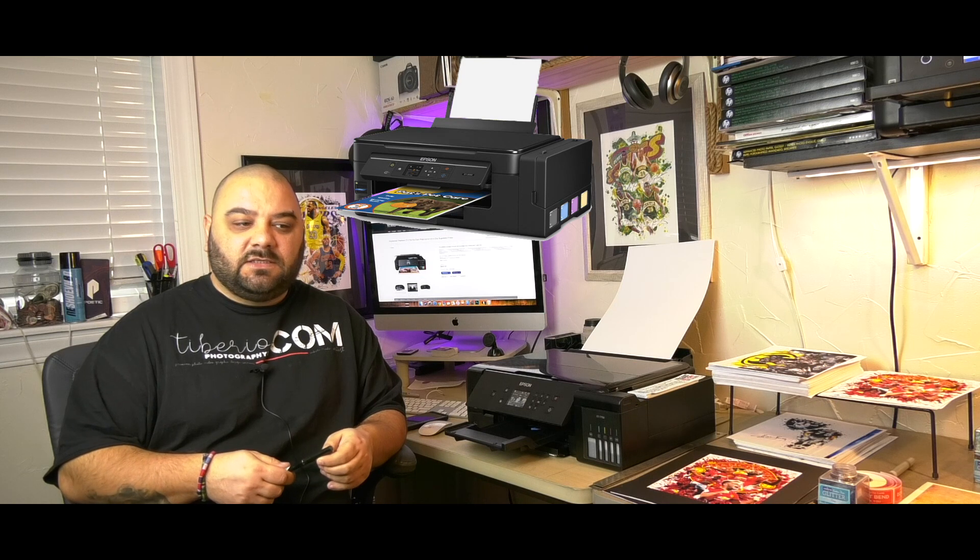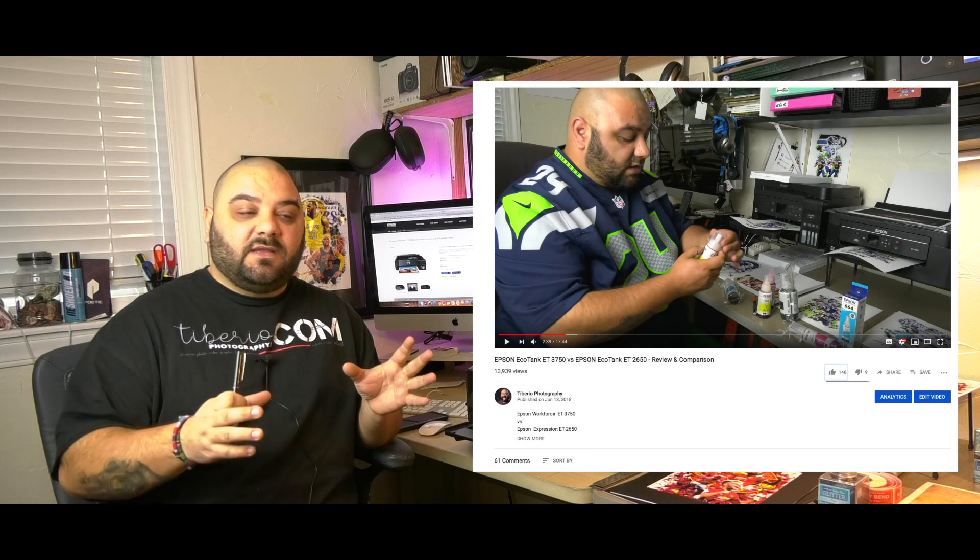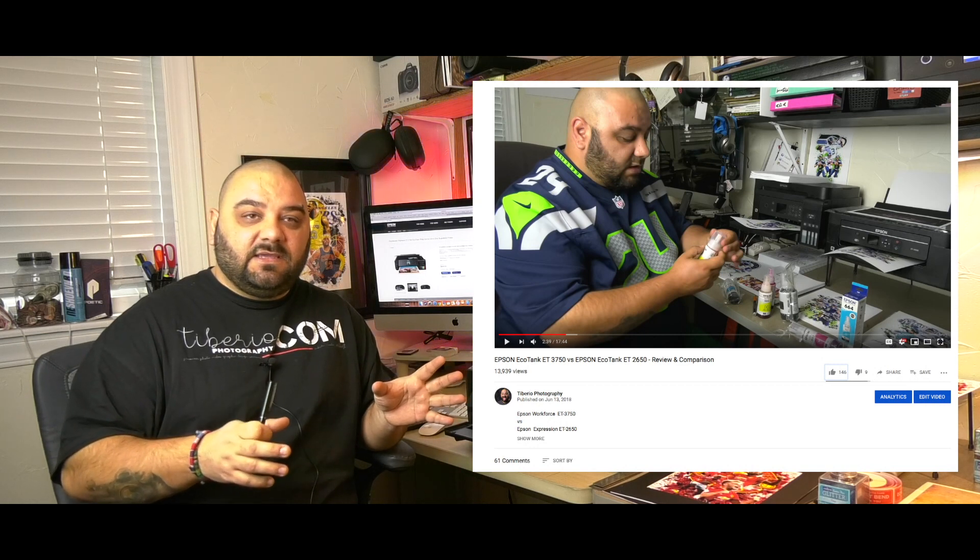Hello my friends, I am Tiberio and this video is all about the Epson Expression Premium ET-7750 wide-format super tank printer. I have had this printer for four months now and I know what it's capable of. I also own other Epson EcoTank printers like the ET-2650 and ET-3750, and I have comparison reviews between those models linked in the description below.